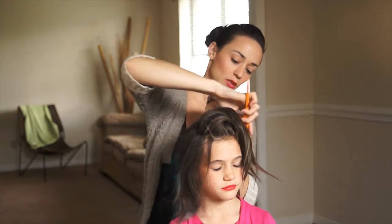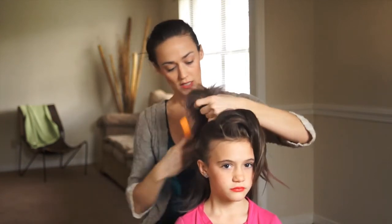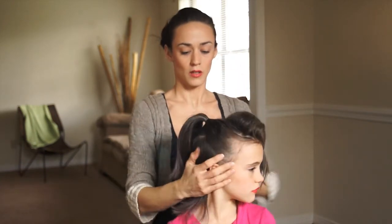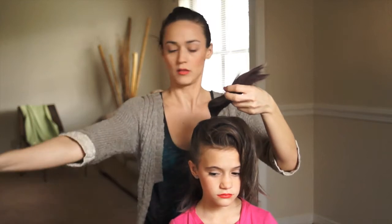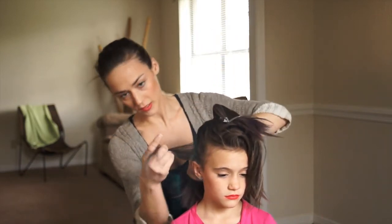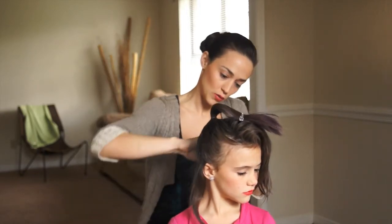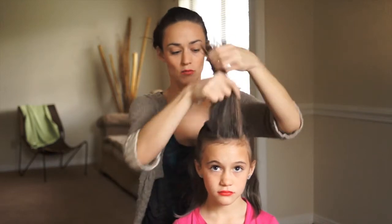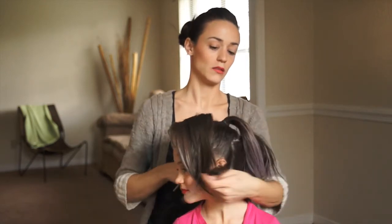Now I'm just going to take the side. I'm going to do a half-up, half-down do at this moment, so we're just pulling it back and making sure it's all nice and tight. So we've got a ponytail here. Now we're going to do the same thing with the lower half. We're going to leave just a small slice out on each side so that when we pull it all up, we can cover up the parting from the two different ponytails.